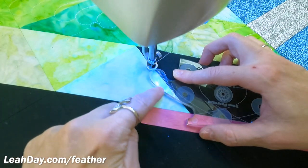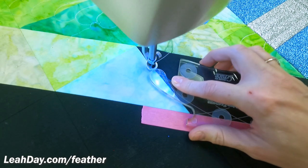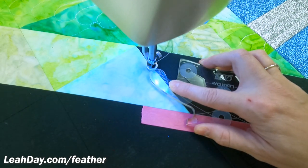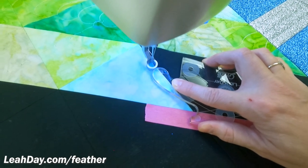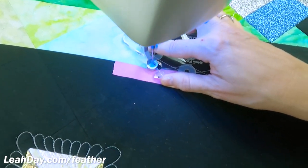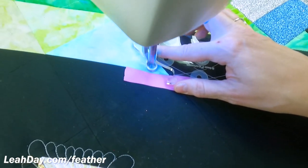I'm going to only be stitching basically the back end of that feather here. I hold the ruler firmly — I like to hold it with one finger out and then my thumb and fingers gripping nicely, but not pressing too hard down onto the quilt because that can create too much resistance and then I won't be able to actually move the machine. Now I'm going to stitch down basically to that seam line. I've got a lot of seam allowances there — that's why the machine paused.